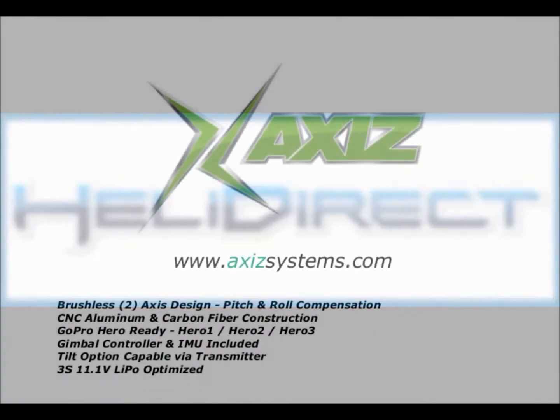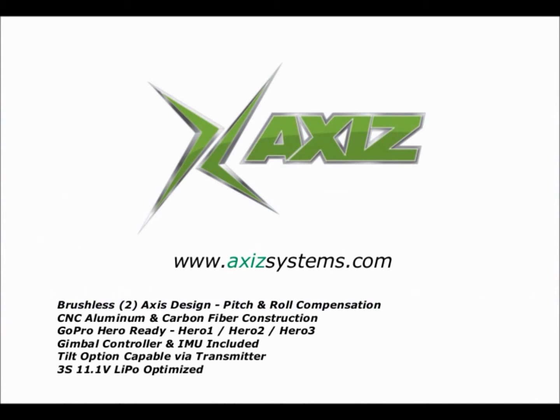Hello everybody. I am going to review the Axis with the Z brushless gimbal. It is sold by HeliDirect at $149, which is a pretty good price for brushless gimbals.